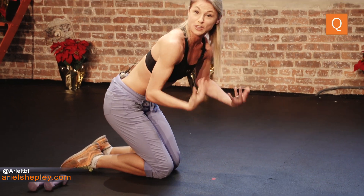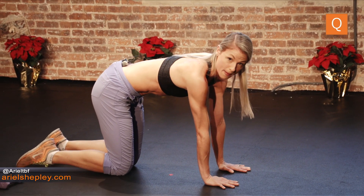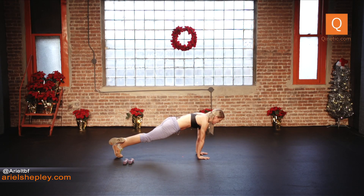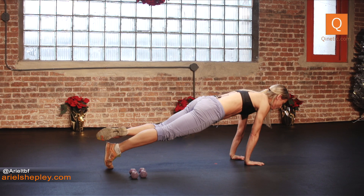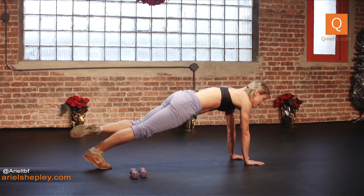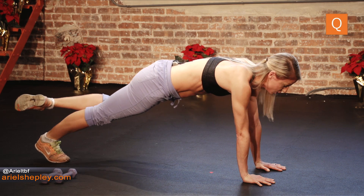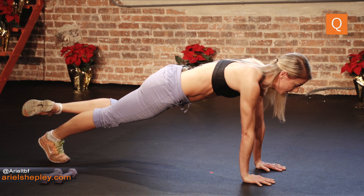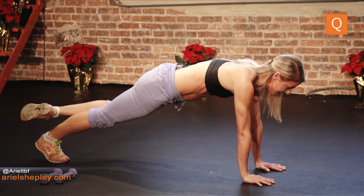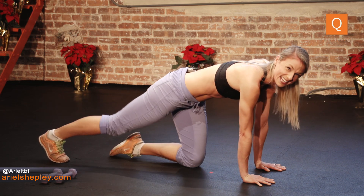Switch — shake those arms and wrists out if you need to. I know planks can be a lot on the wrists, so take the break if you need it. Other side: up into plank, squeeze that glute, into the coupe position, forward and back. Make sure that you're not resting that foot on that calf — that's not using the glute. Keep that leg really straight back there. Hold for ten counts.